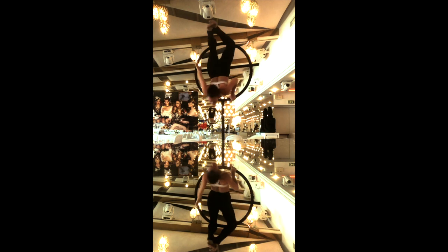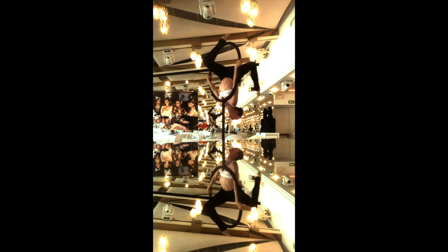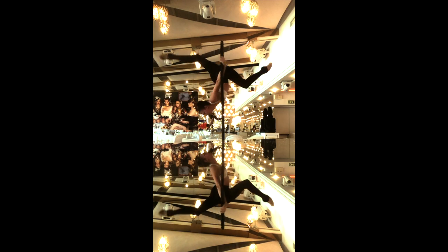Hi guys! Welcome to my chest stand tutorial. This is a beautiful move that's really versatile. You can do a lot of different variations with it and you can add things to it to make it really useful for any routine.